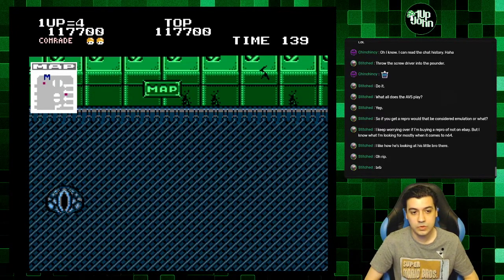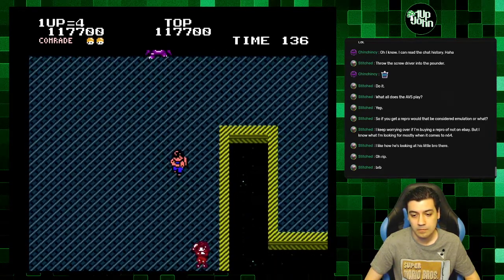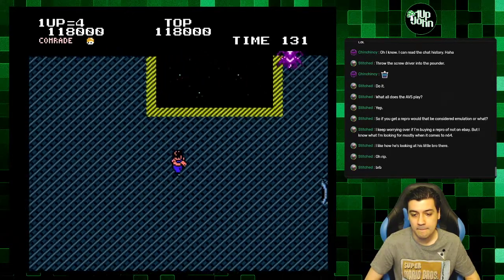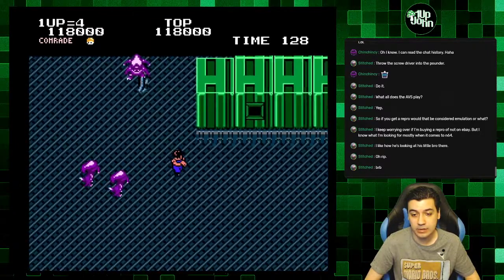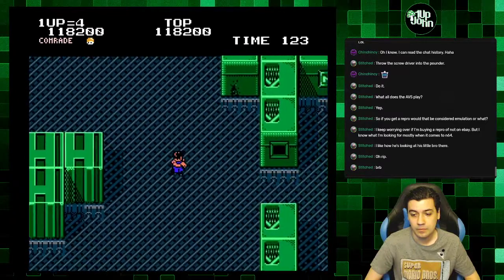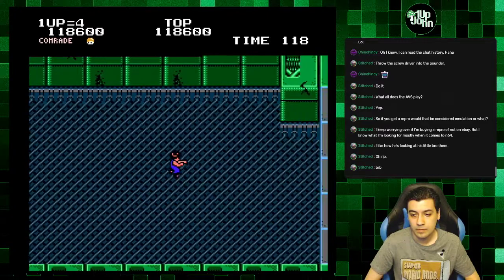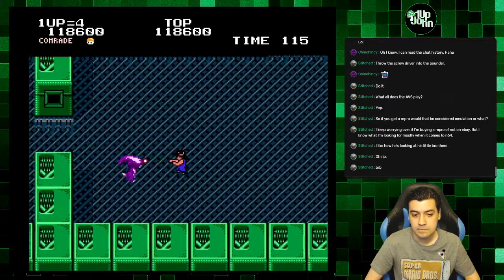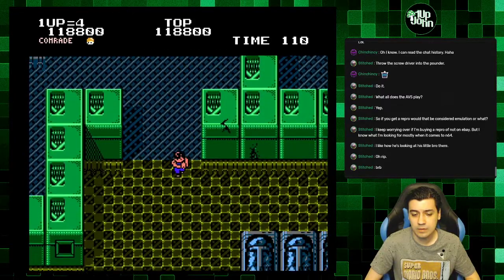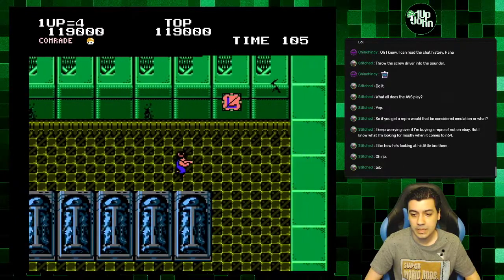All right, so straight down and then to the right. I'm going to pick up any gun I see that's better than this thing. I don't remember what the second boss is. Laser — that works.